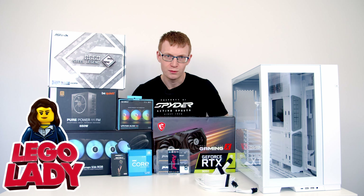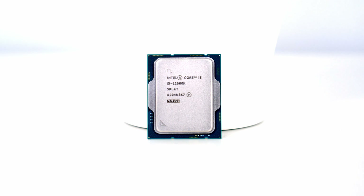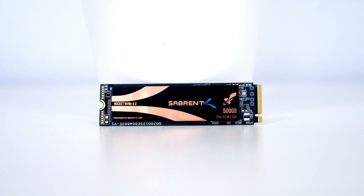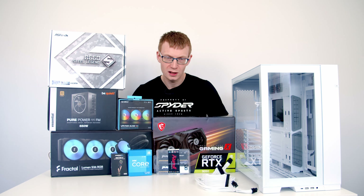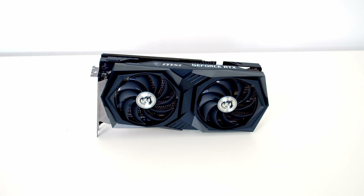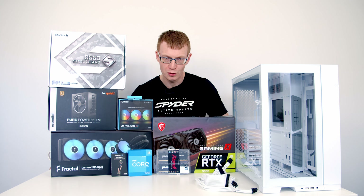Getting back to the build, let's look at the parts. For the case we're using the Lian Li O11 Dynamic Evo. The motherboard is the ASRock B660 Steel Legend. The CPU is Intel's 12th Gen i5-12600K. Cooling it is a 360mm AIO from Fractal, the Lumen S36 RGB. RAM is 32GB Kingston Fury Beast RGB at 3600MHz. Storage is all M.2 NVMe — a Sabrent Rocket 4.0 500GB boot drive, with a 2TB NVMe arriving later. Power supply is a 650W fully modular Bequiet PurePower 11FM. The GPU is the MSI Gaming X RTX 3050. Case fans are Lian Li AL120 Uni fans in black, and we have white cable extensions from CableMod.